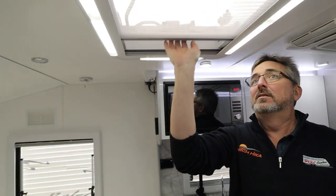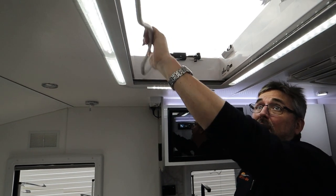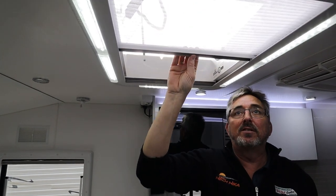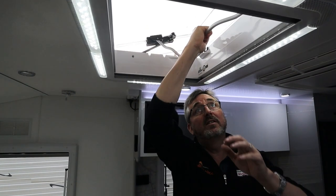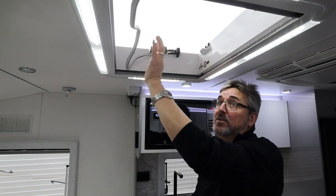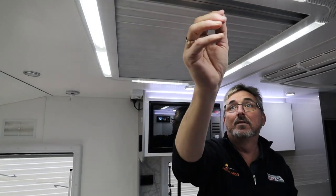Roof hatch - split it apart, move the little tabs like you do your windows, pull the handle around and push it up. Once it's up, you can still shut the fly screen or the night blind, or lock it in through some tabs, or lock it just open. For transit, shut them and lock it up.